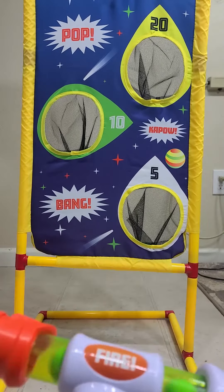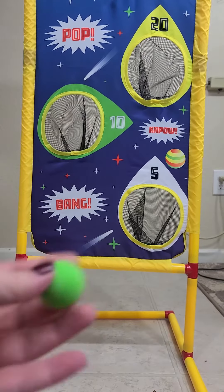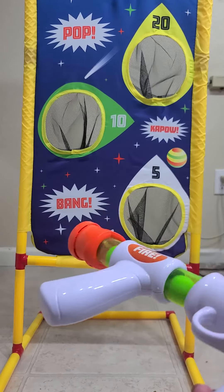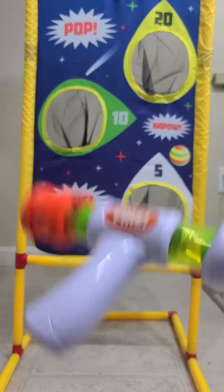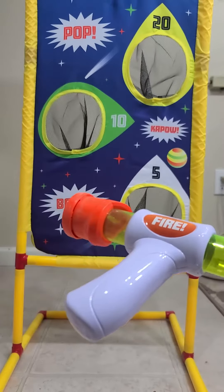It comes with two blasters and two different color balls — green and blue. I like that because you can play against other people. They're lightweight so you can go for a long time without it getting heavy and cumbersome. And like I said, the nets are a great feature.